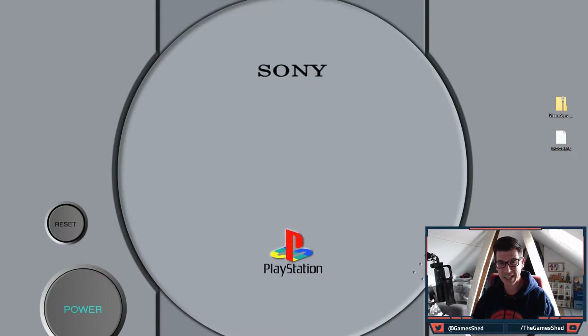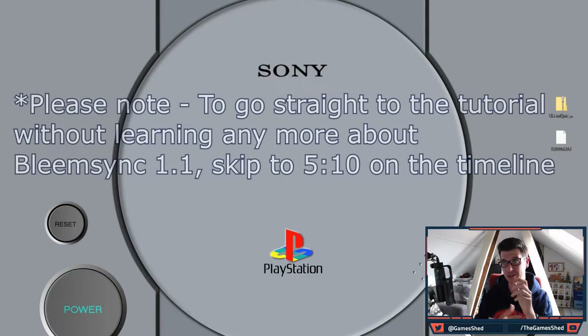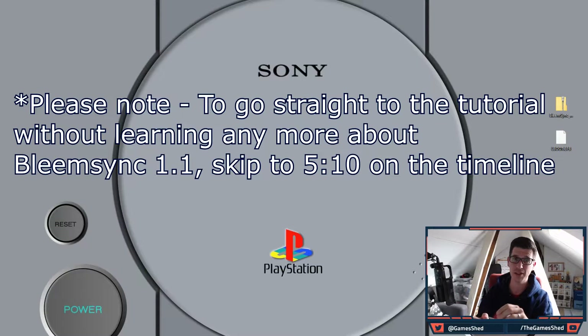Hello everyone and welcome to The Game Shed with me Mark, and welcome to another PlayStation Classic tutorial video. This time I'm going to show you how to upgrade from BleemSync 1.0 or 1.0.1 to BleemSync 1.1.